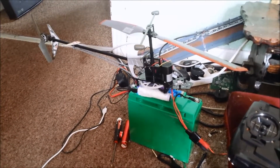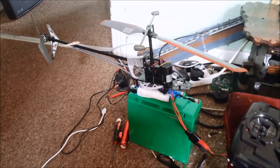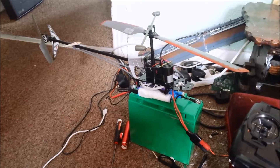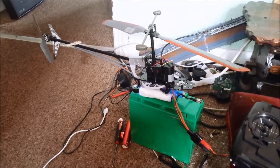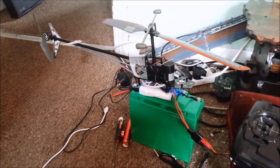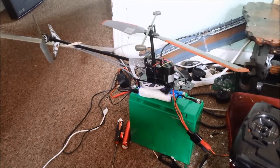Hi, welcome to part two of my little helicopter build. Basically, I've taken out the original nickel battery — it was six AA batteries, 7.2 volts, 650 milliamp hours.